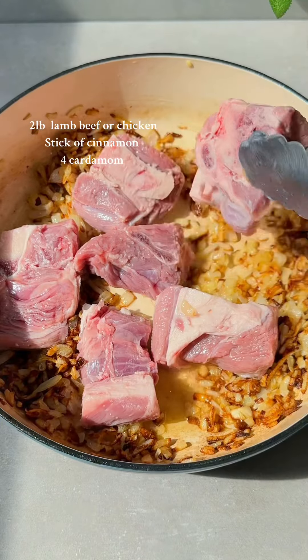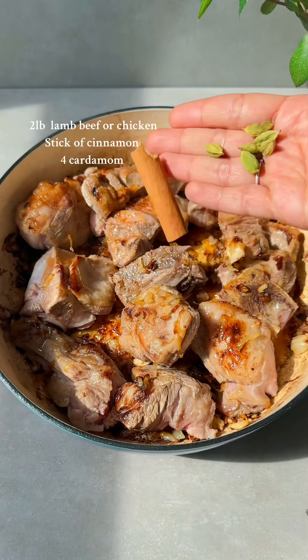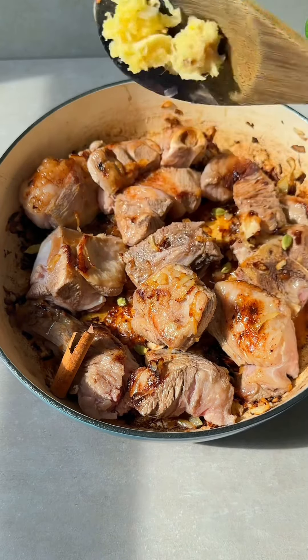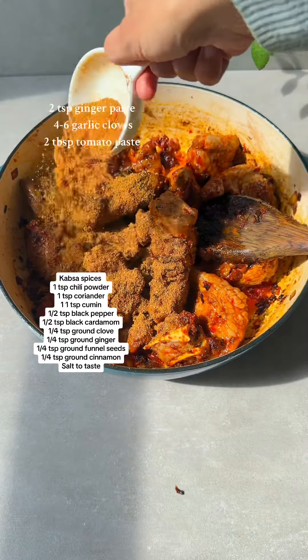Then add in two pounds of meat of choice — I used lamb, but you can do beef or chicken. Cook it until one side is nice and caramelized, then add in your whole spices along with garlic and tomato paste. Sauté for four to five minutes to get the harsh tomato taste out.